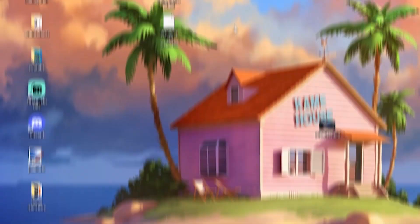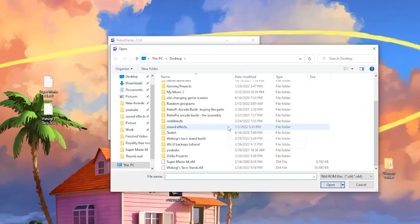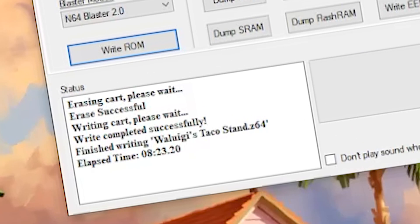Now inside the Retro Blaster software, we can finally start exporting the game onto the board. To do that, select your Blaster model — for me that's 2.0 — and then hit Write ROM. After that, we need to select the Waluigi's Taco Stand game that we just patched, and it's going to erase everything currently on the board, or if it's empty it'll just start writing the game. Let's give this a few minutes and we'll come back. That took about 8 minutes, so not too bad.